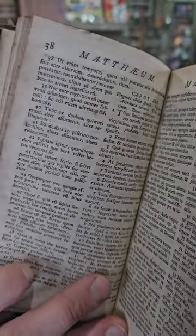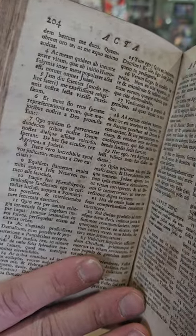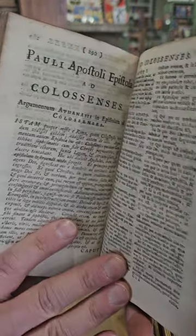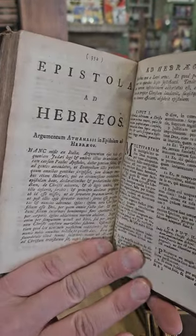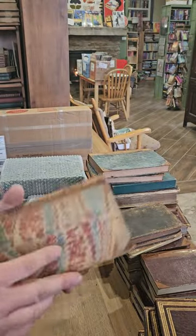Looks like Latin to me. Acts of the Apostles. Again, pretty cool for being 300 years old.